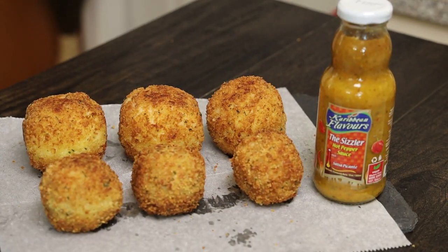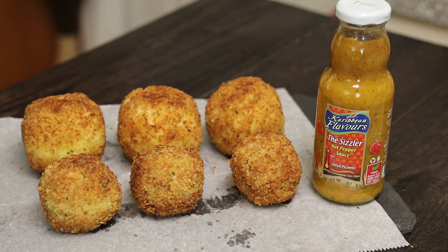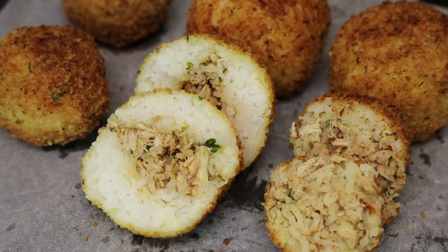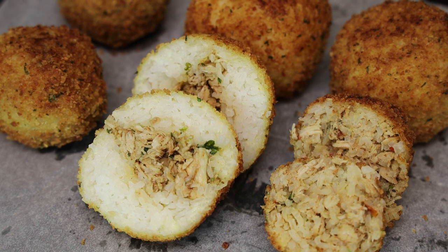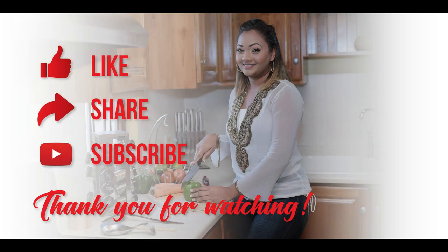You can serve this with a marinara if you want, but in true Trini style we are serving this with some pepper sauce. I hope you guys enjoyed today's recipe — look at the insides of the two different balls we made. If you make it, comment down below and let me know what you think. If you need any help feel free to message me via Instagram or email. Thank you all so much for joining me today, stay safe and I'll see you in my next video. Bye everyone!